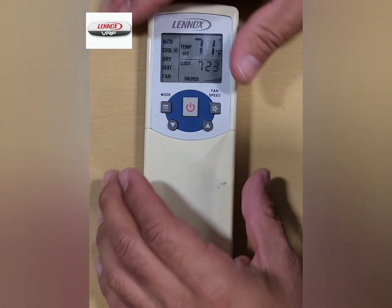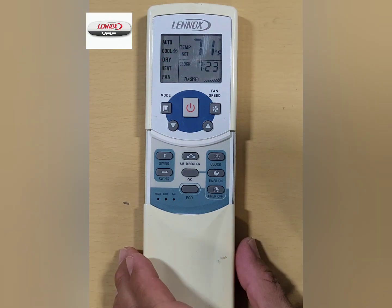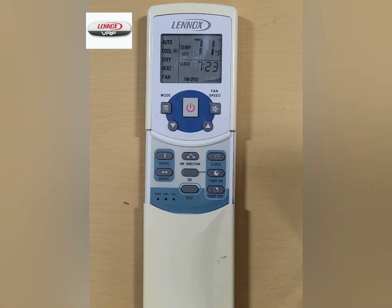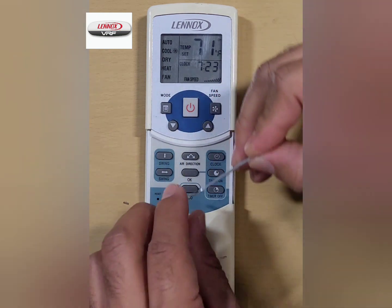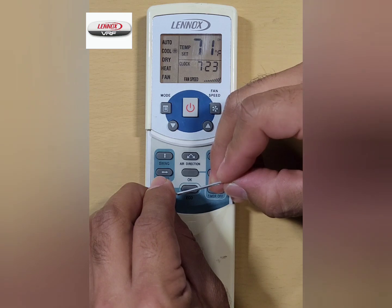First, slide the plastic cover down to the bottom of the controller. Then locate the three small holes at the bottom left-hand side of the controller. Using a pointed device like a paperclip, press and hold down the lock button for five seconds. The lock button is in the middle of the three holes.